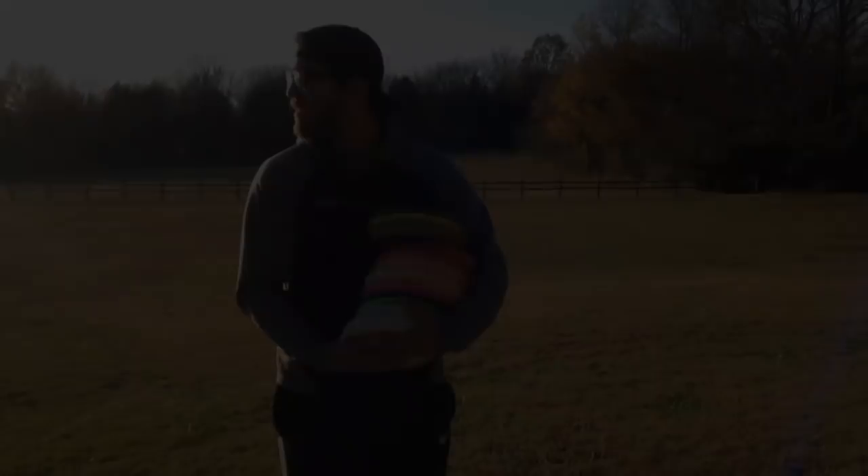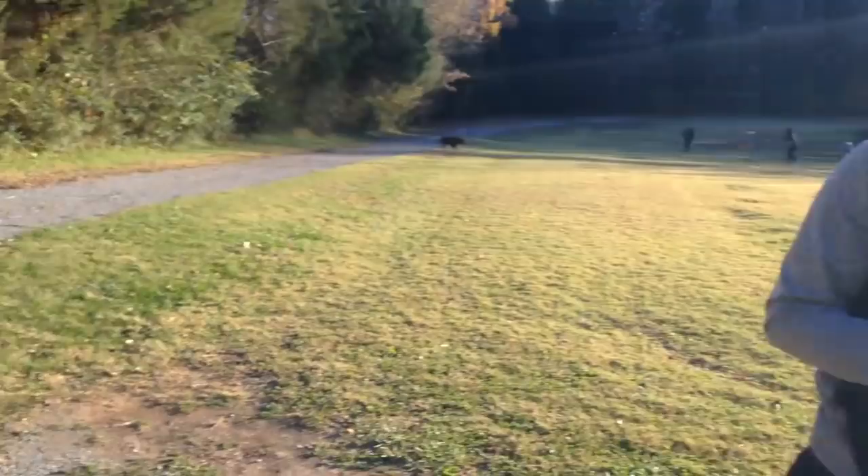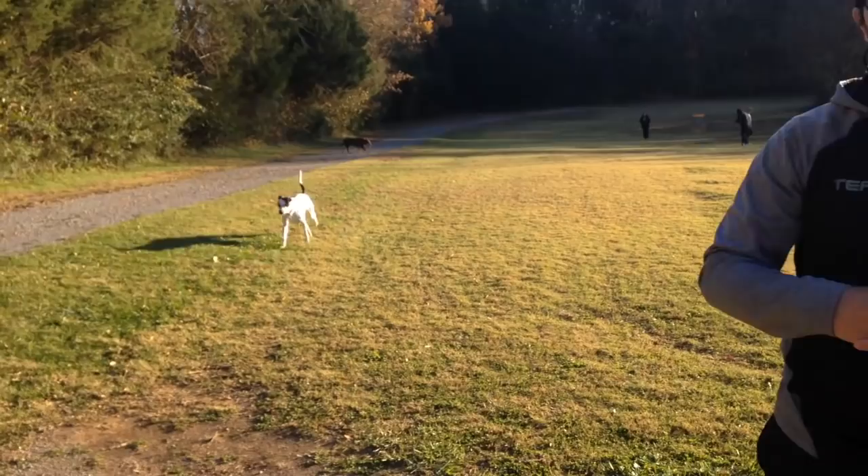I throw all of the discs. In my casual and practice rounds I like to bring extra discs just to kind of get a feel for how they fly, and I throw a lot of multiple shots. If it doesn't really work out, at least I try and figure out that line and find a way to make it work, and then continue to rinse and repeat to build that muscle memory.